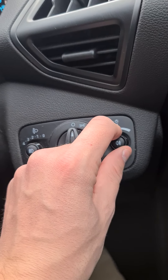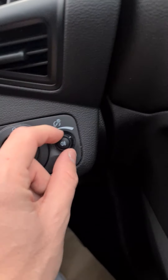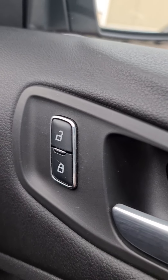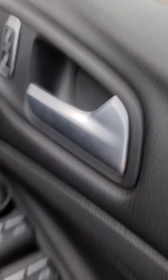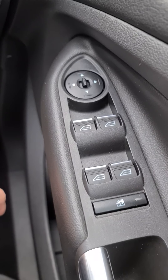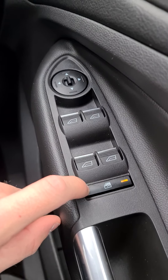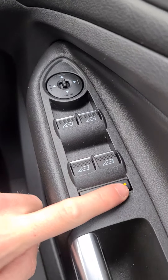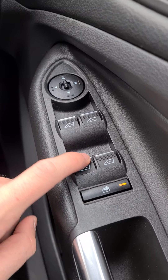Up on the door handle you've got the lock and unlock button for the vehicle. On the driver's door you've got all four window controls and your two external mirror controls as well. You can also lock the rear windows — so if you've got children, dogs, or anyone in the back that you don't want opening the windows, you can lock them from here and still control them yourself.